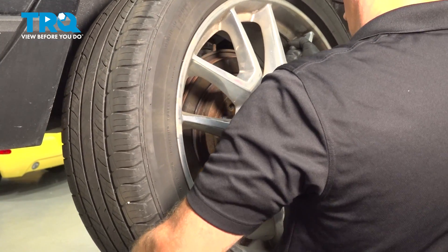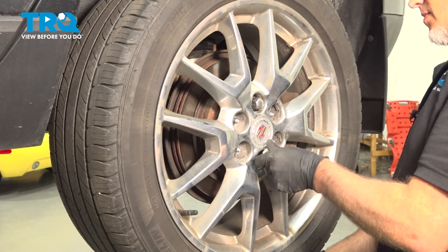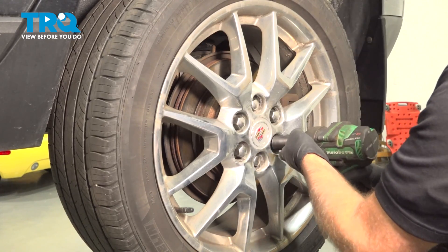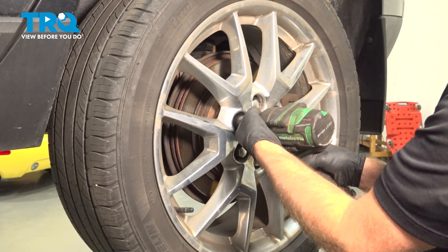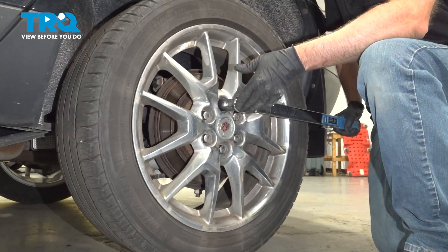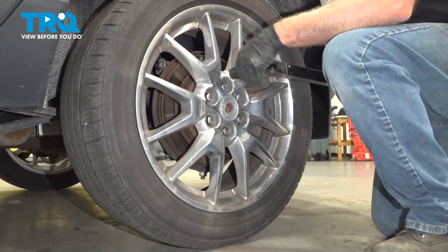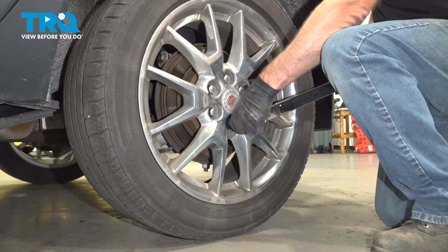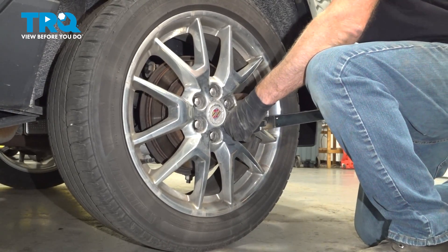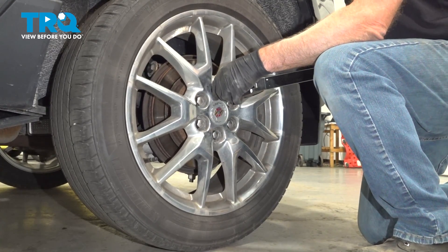Put the wheel on and the lug nuts. Now I'm going to torque the lug nuts to 111 foot-pounds in a cross pattern to tighten the wheel down evenly. Just go around again and double check.